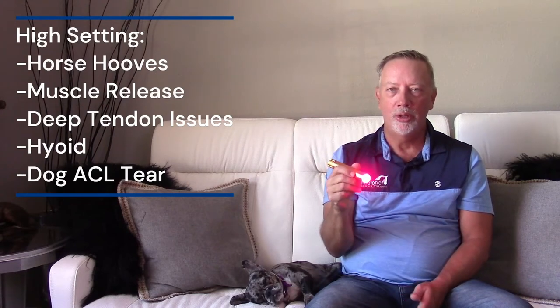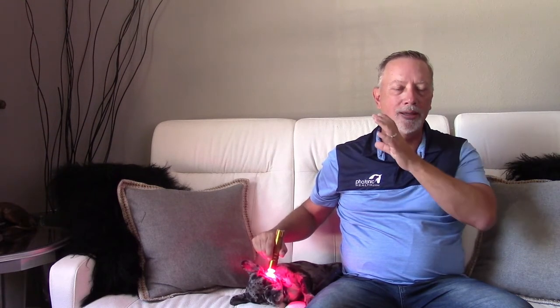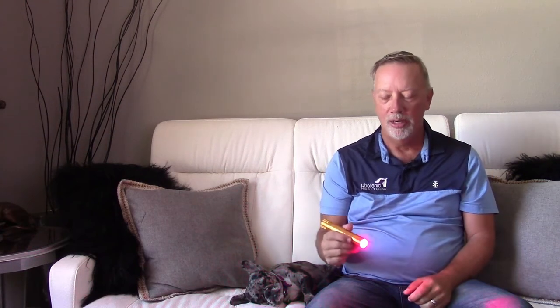The high setting will seek the low power of any of the other lights, so if I use a standard light or a multi light, I can use these two lights together at different powers. I've found it works better to have different powers than the same power — it will work at the same power, but it works best at two separate power levels. For a hyoid release, I put it on one side of the horse or dog and the other light on the other side. It will draw towards center — releasing the side that's off to draw back to where it's supposed to go.